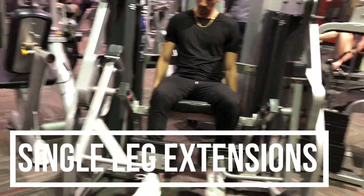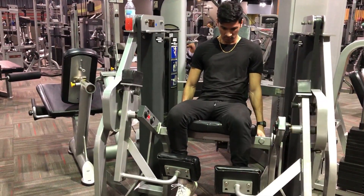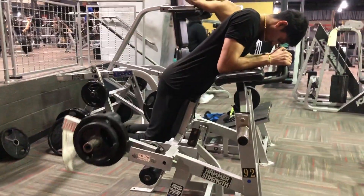For the quads I did leg extensions, but I did them individually so I get a better pump and a better muscle-mind connection. The focus of this workout is to get the maximum pump.